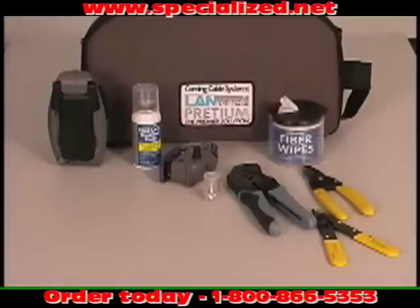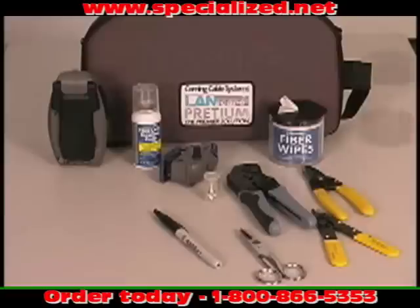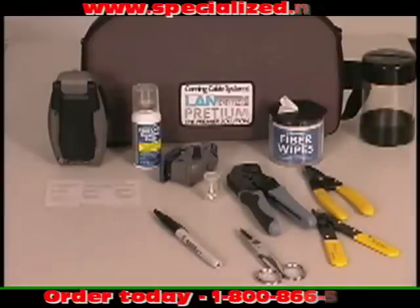Also included are Corning fiber optic fiber wipes, a retractable black permanent marker, scissors, a trash container, and a strip length gauge.